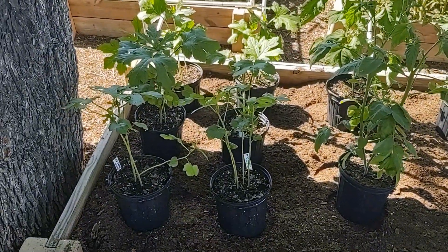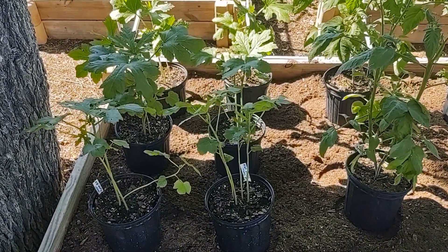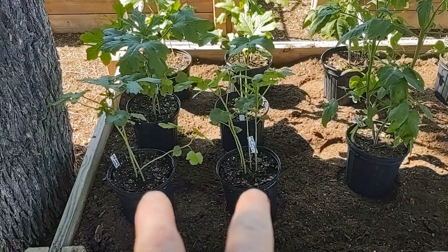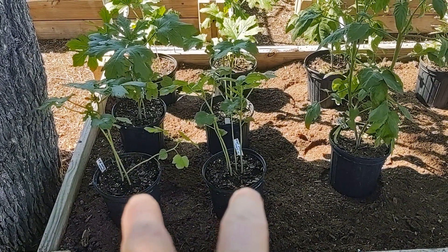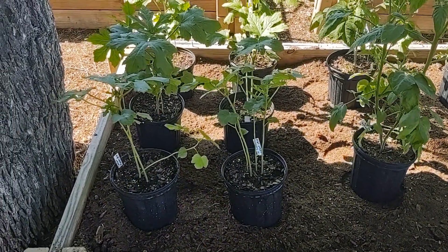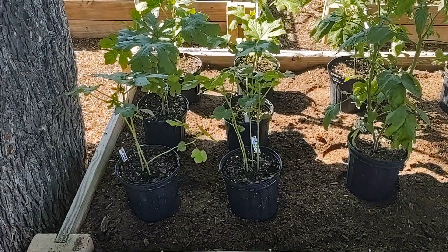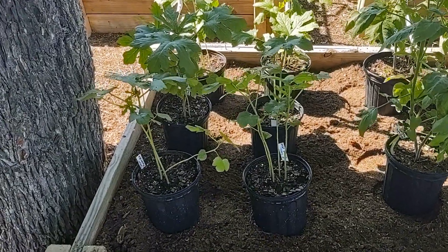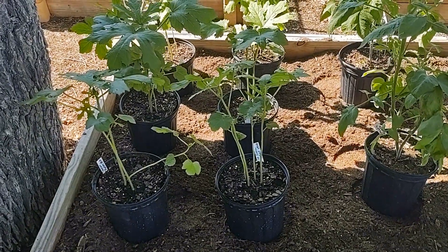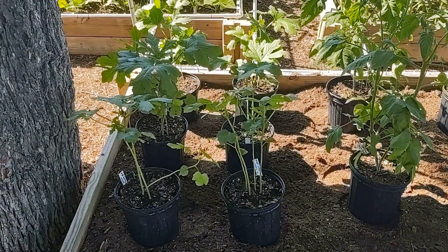I've got two different types of okra: the Clemson spineless on the left and the Louisiana green velvet on the right. I'm putting them side by side in two different rows so they get the same exposure to sunlight and have the same benefits as far as the atmosphere. I want to see how they produce side by side and see what the differences are. I've grown the Clemson spineless before, but I've never grown the Louisiana green velvet. One of the two is less spiny than the other, so we're going to find that out.